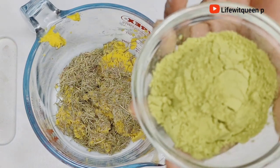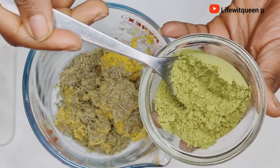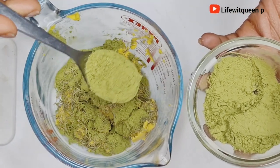The next ingredient I'm going to be adding is moringa powder. I'm going to be adding two tablespoons of moringa powder. I purchased mine from my local beauty supply, but you can also purchase all these ingredients from Amazon.